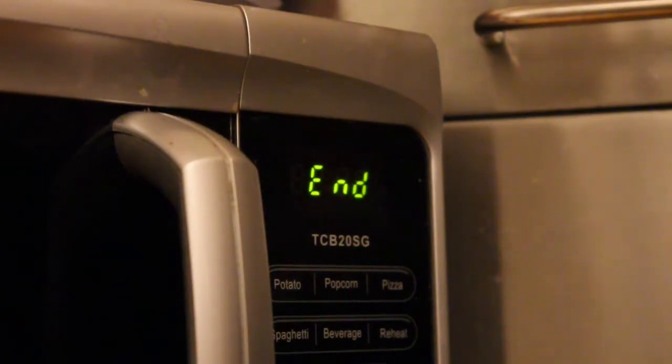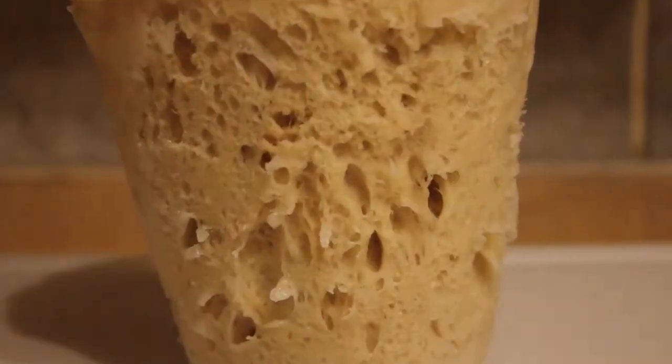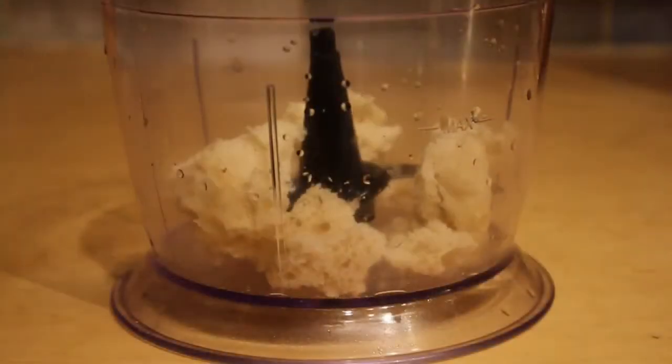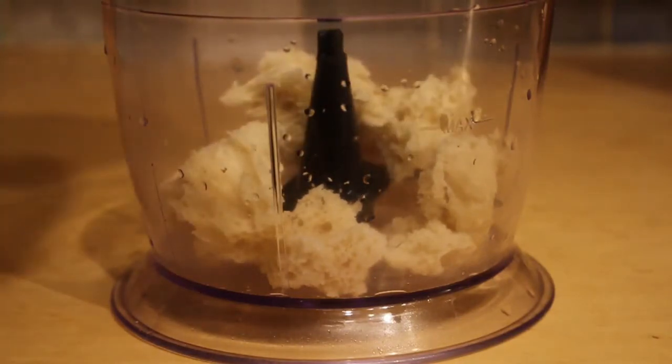This cooks the bread from the inside out, stops the bread from browning which we don't want for breadcrumbs, and is about 10 times as fast as baking the bread. After rising, the dough didn't need to be handled at all, so we've got a nice open crumb. The bread is a bit tougher than oven baked, but for dried out breadcrumbs this is not a problem. I found that processing the bread before dehydrating it makes breadcrumbs slightly coarser than the other way around.